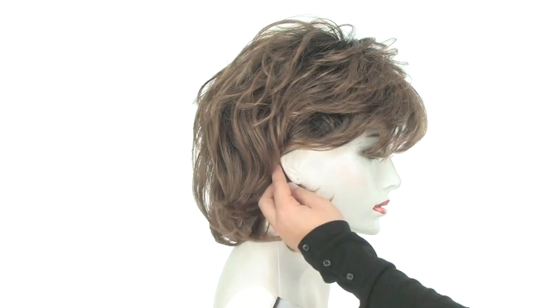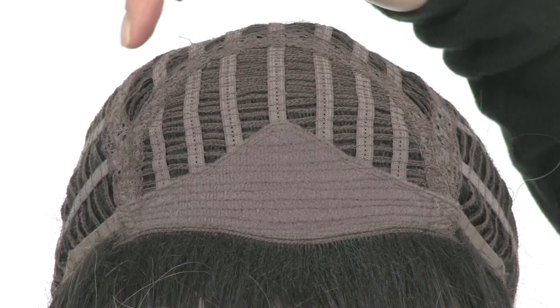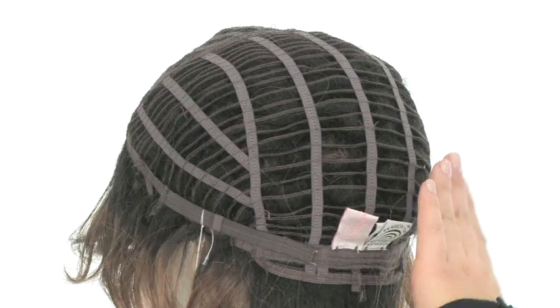It's very light, cool, and airy. Salsa features a completely capless construction. The open wefting on the top allows air to come through for coolness. The soft band in the front makes it soft and comfortable. The open ear tabs make it easier to wear glasses and sunglasses. It has openings all over which makes it light and cool.